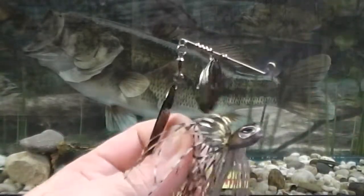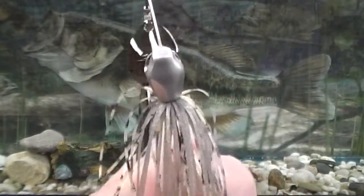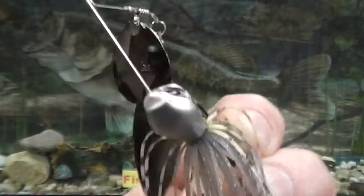Now let's go over the key features of the bait. First, the head design is very realistic and very wide. This wide head gives the lure a slight shimmy in the water, which is unique to all Molex Spinner Baits.